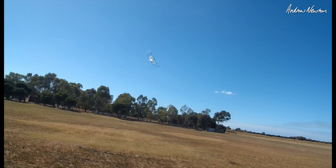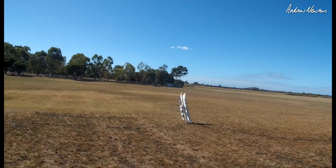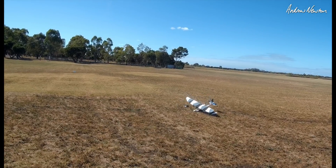Oh nasty. It's amazing how much planes flex and bend in a crash, even in a hard landing. Amazing they survive it all really.